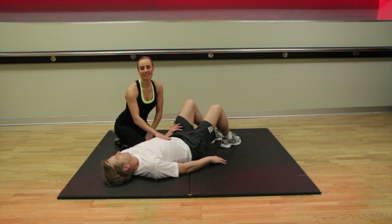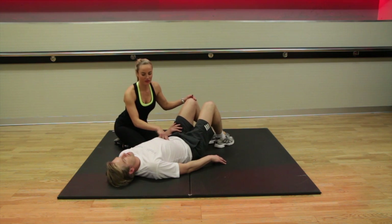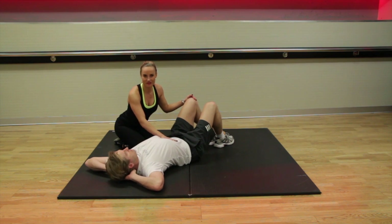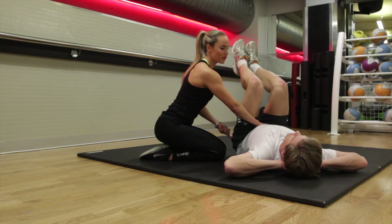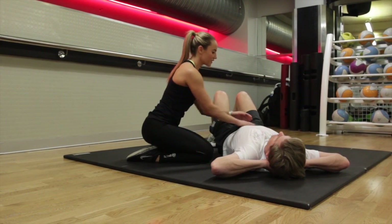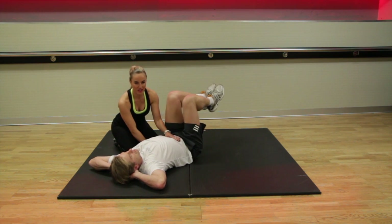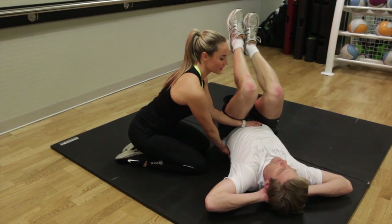The final exercise in the sequence is a reverse crunch. Lying on the floor, you're going to have your legs bent at 90 degrees, really drawing in the navel — you really want to have your back pushed into the floor. What you're going to do is lift your feet in a gentle rocking motion, working the lower abdominals, and lower your feet back to the floor. At all times, make sure that your back is pushed into the floor, so there shouldn't be any rocking in the pelvis.